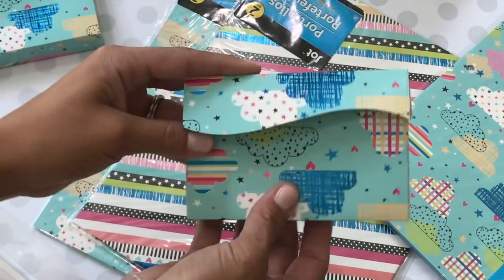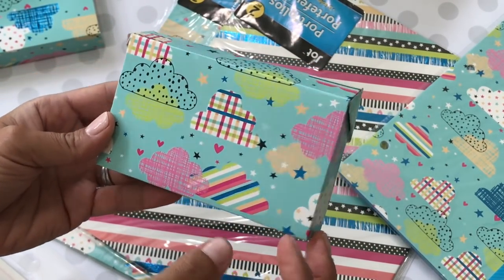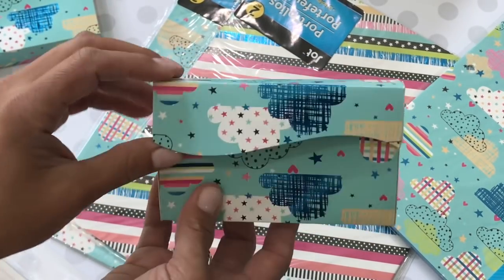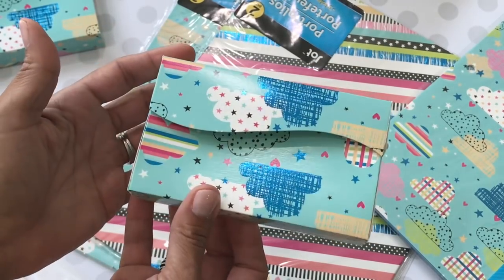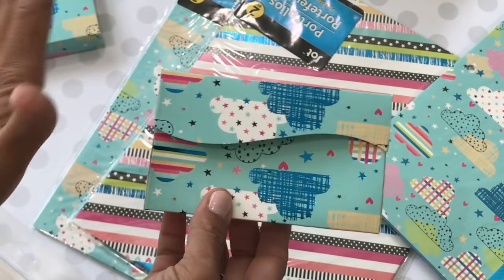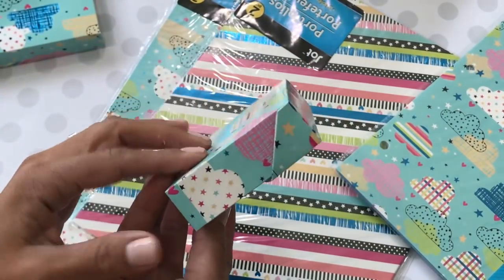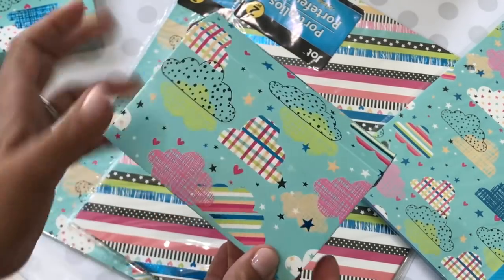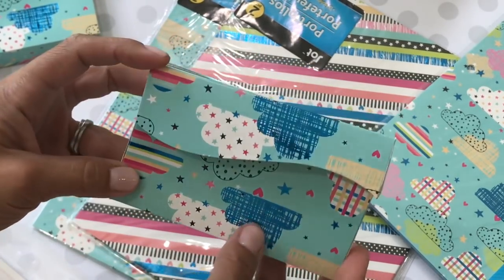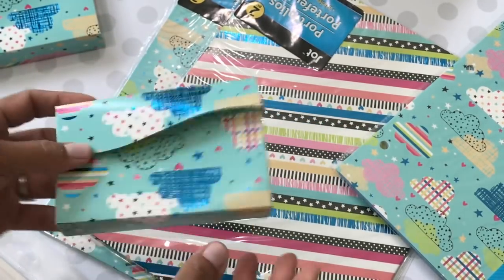Here's another treat box I cut out using the folder. I did it backwards where the front of the pattern is on the back of the box, but I'm still keeping it. These can be little party favor boxes for kids' birthday parties. So if you find really cute folders, how cute would it be to die-cut them out into treat boxes? It's just a good sturdy weight cardstock.